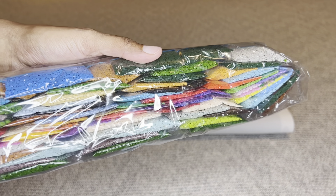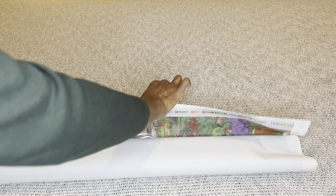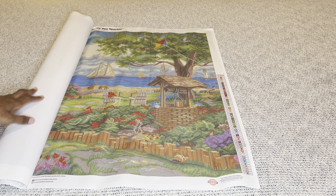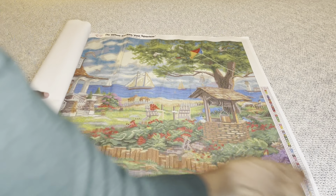Let's unwrap this one! The blue of the water and the green of the trees — oh my goodness!